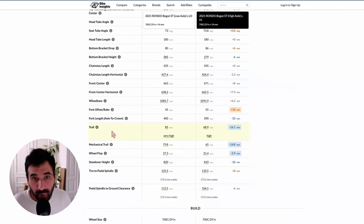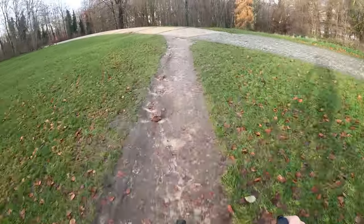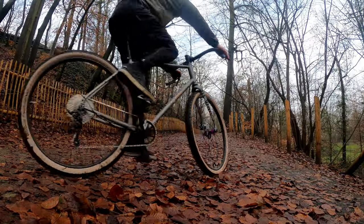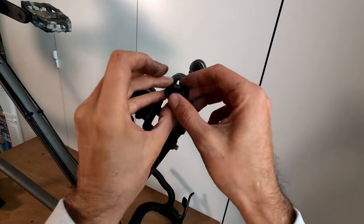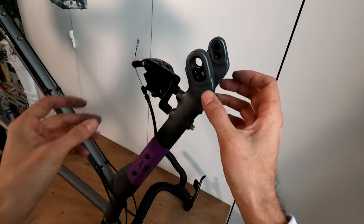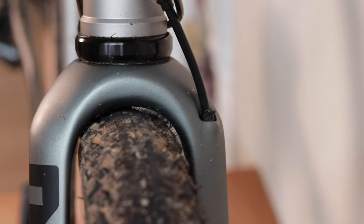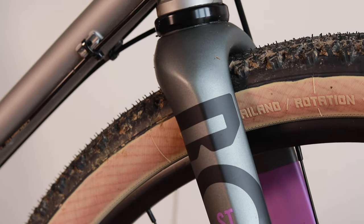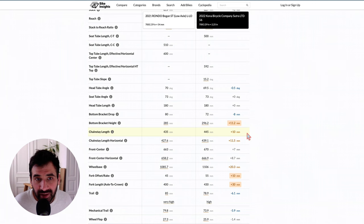On the more aggressive position, the trail is a bit lower at 68.9 millimeters, which is more like the handling of a regular gravel bike. I was testing the bike in the more relaxed position, and when I tried to flip the chip to the more aggressive position I found there wasn't enough room for the tires — so to use the more aggressive configuration you would need to change to maybe a slick 2-inch tire or smaller.